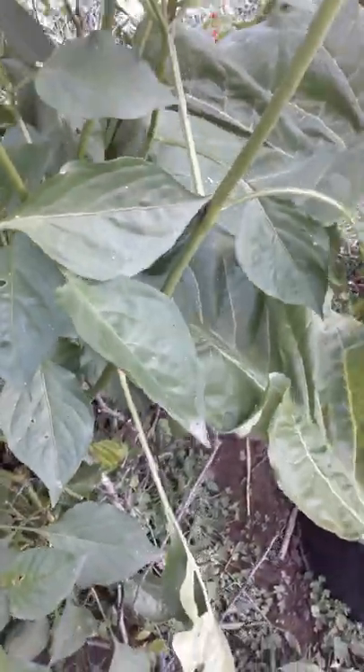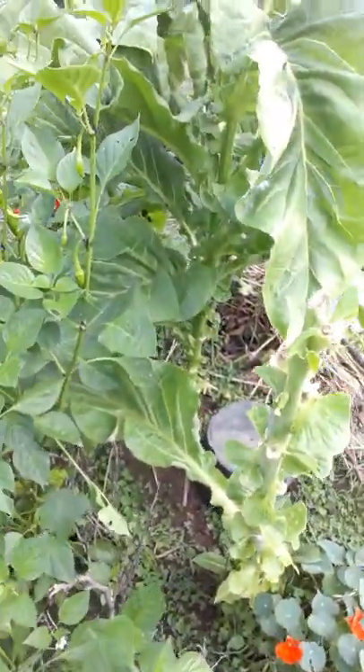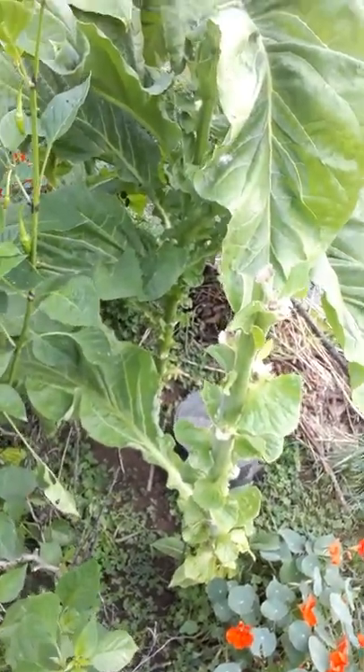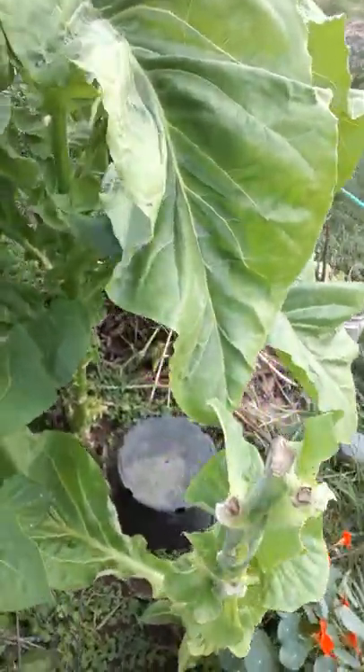So they don't seem to mind being next to the tobacco. I get kind of crowded, use a lot of compost tea, and end up very, very happy.